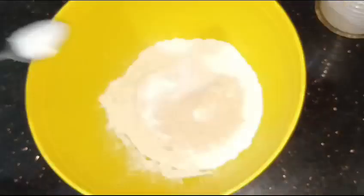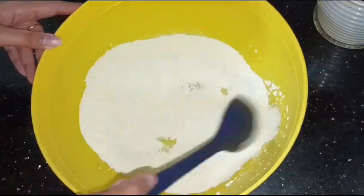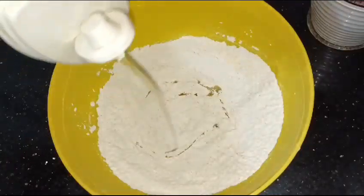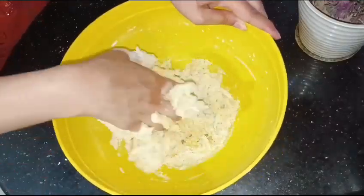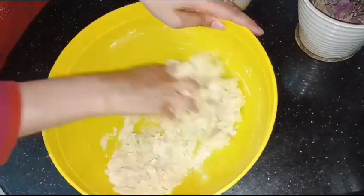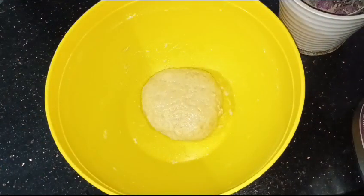First of all we have to prepare the dough because it takes time to rise. I will add 1 to 1.5 cups of flour and pour water. After mixing, leave it in a good place for 2 hours to rise.